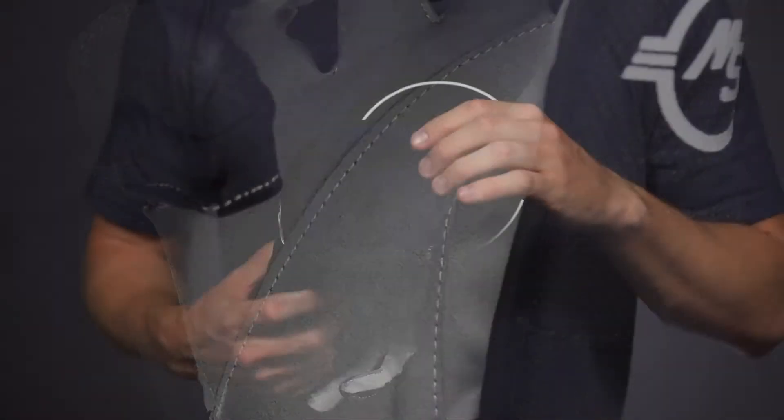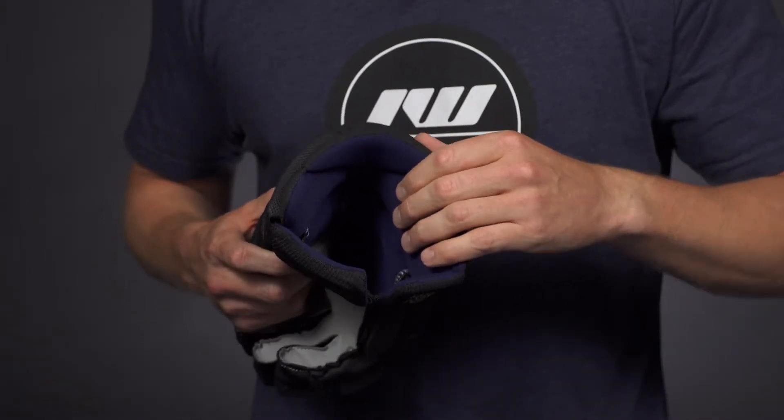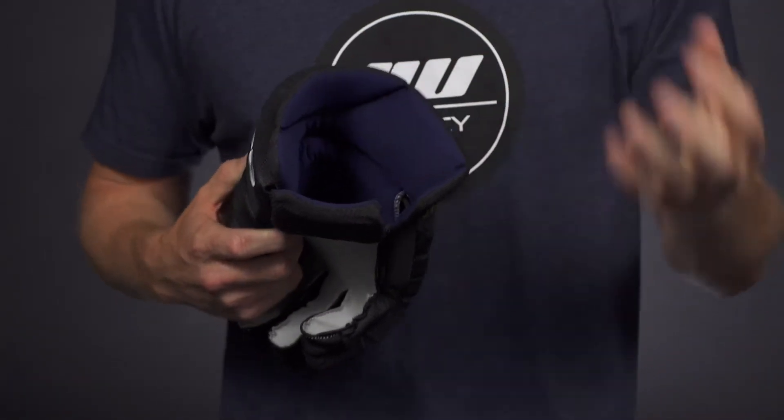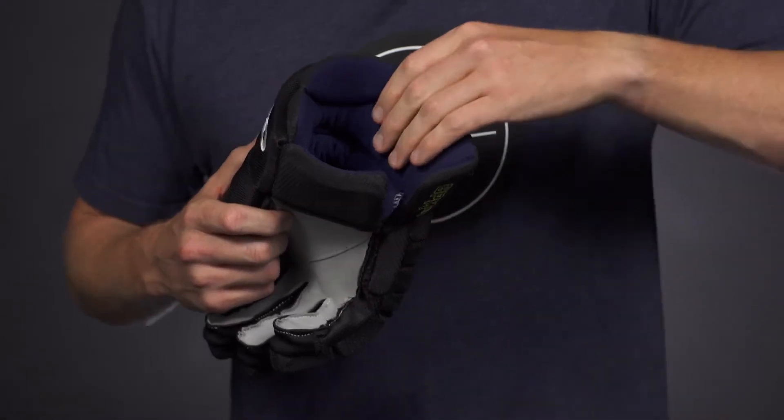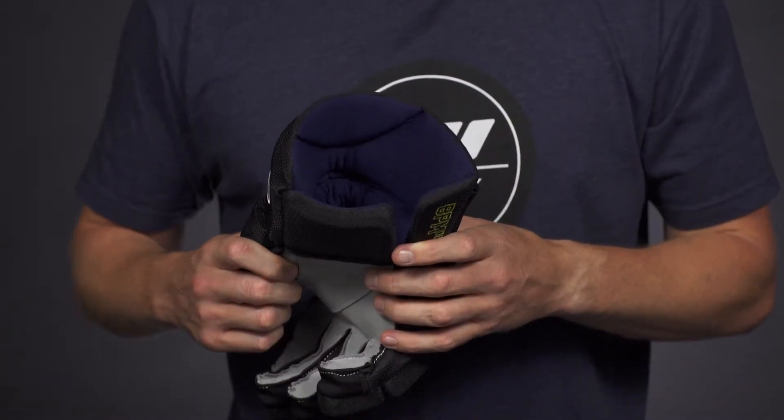And then into the liner, there's a nice antimicrobial microfiber that is very soft to the touch. It's going to help to wick away moisture, and it also will help to prevent the glove from smelling too gnarly.